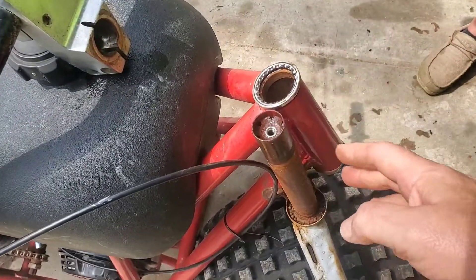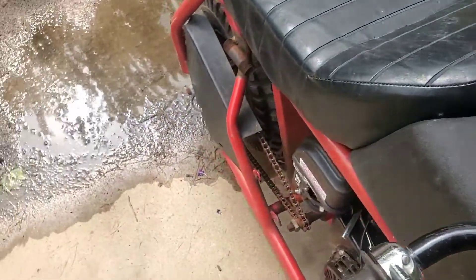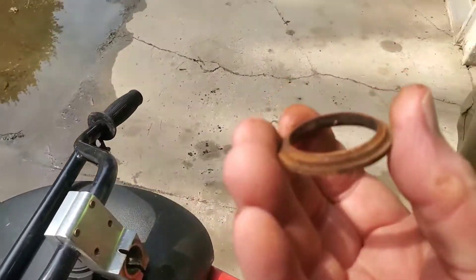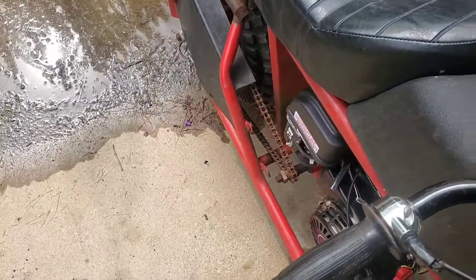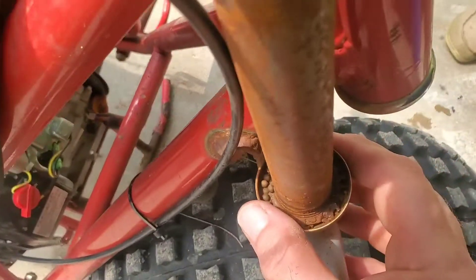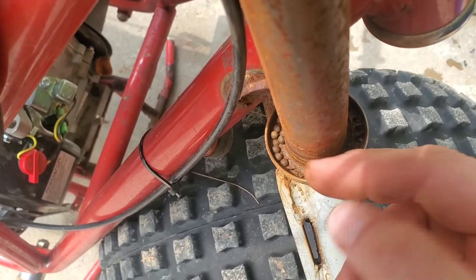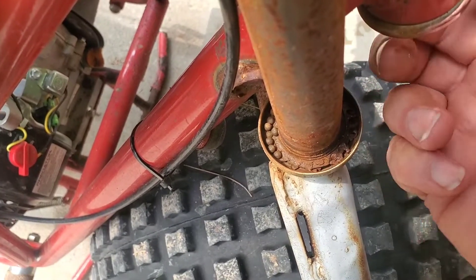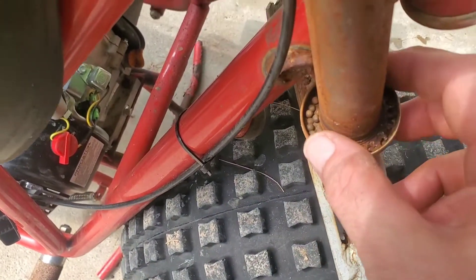We lifted the bike up and pulled the center stem out from the tube. On the bottom, the first thing we came across was this spacer, and you can see the tapered side faces up — so we're going to have to remember that. Then in the bottom cup, we have all the little bearings that have come out and fallen off. We're going to clean up the bottom of the stem and get all those bearings out of there.